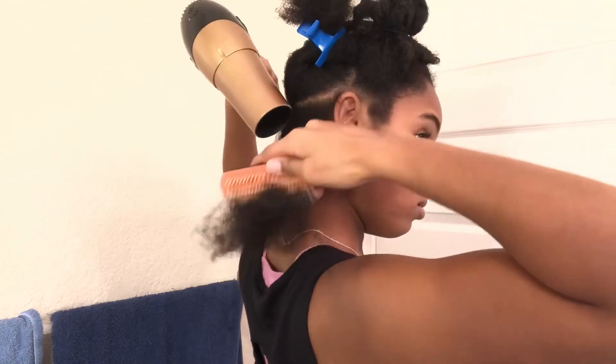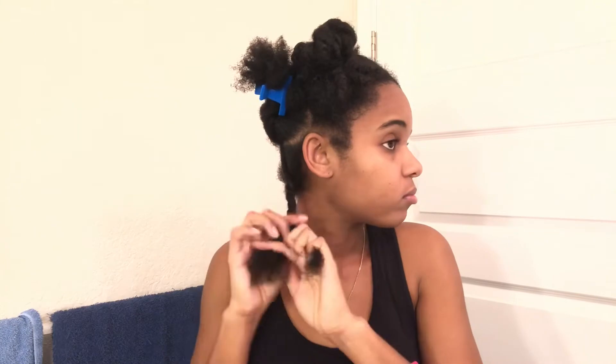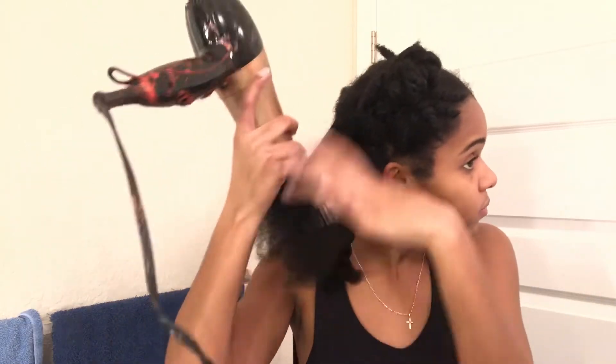Now I'm gonna blow dry my hair using the tension method. If you don't know what the tension method is, you'll see. I'm using high speed, medium heat. I know I said I wasn't going to use the comb but I lied again — these brushes were just ripping my hair out. I believe the key to a good flat iron is a good blow dry. I'll come back when my whole head is blown dry.